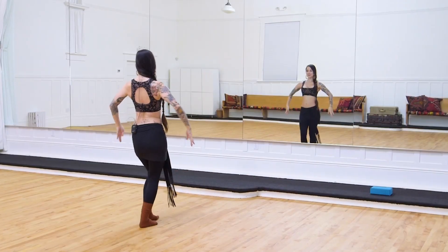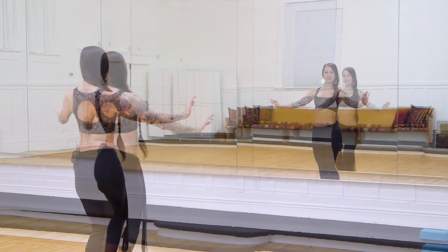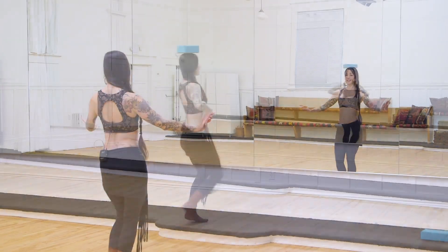Hi, I'm Sarah. This energetic drill class will get your three-quarter shimmies up to speed in a short amount of time. This progressive drill combines single hip work on the up and down, as well as traveling three-quarter shimmies for a well-rounded practice.